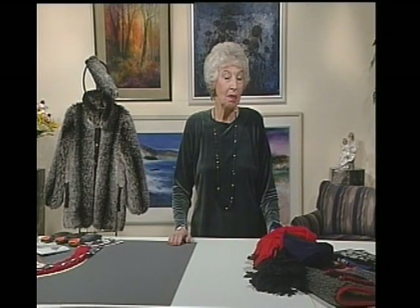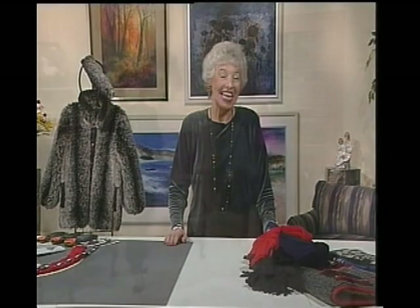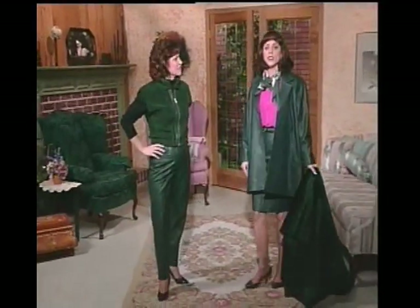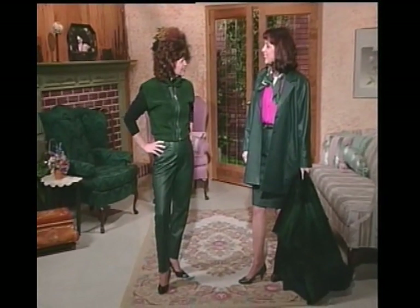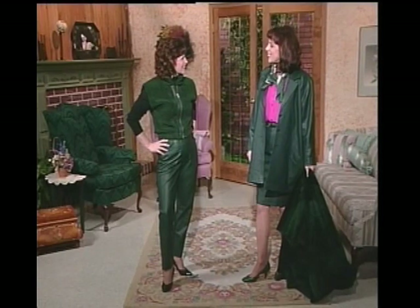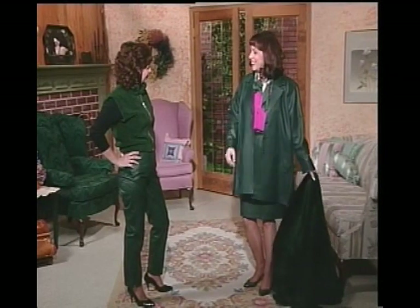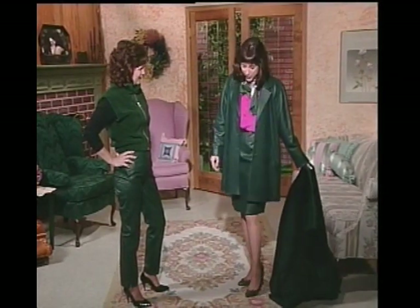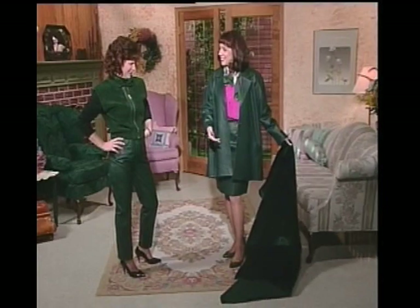We might also mix these furs with other fabrics like leathers or Berbers. Let's look at a couple of things on models. This is all in the nice dark green family: first we have a cute little Berber vest — a nice ski vest to wear over a bulky ski sweater — and it goes beautifully with fake leather pants. Everything goes through the washer and dryer, which is doubly nice. Or look at the suit: a swing coat over a straight skirt, a little dressier. She's hinting she'd like a fur coat to go with that leather.